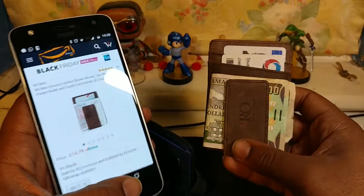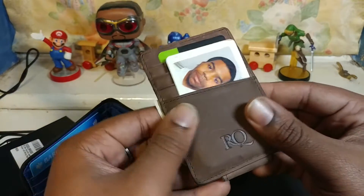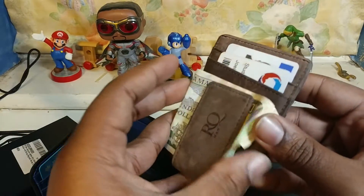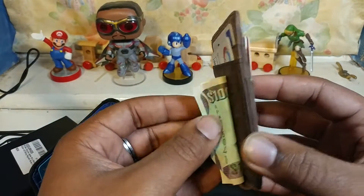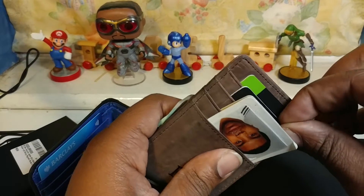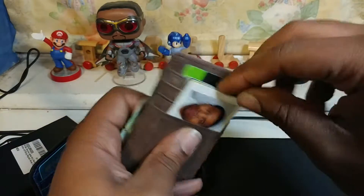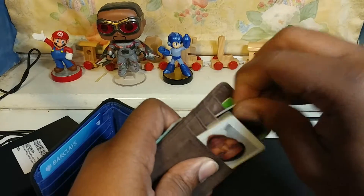Yeah, that's basically it guys. It smells of leather — well, it is leather. I don't know, I'm not really a material guy, but it does sound like leather. It's got a nice little soft feel to it. Practicality-wise, I'm not sure — it's not really easy for me to get to this card in the second card slot.